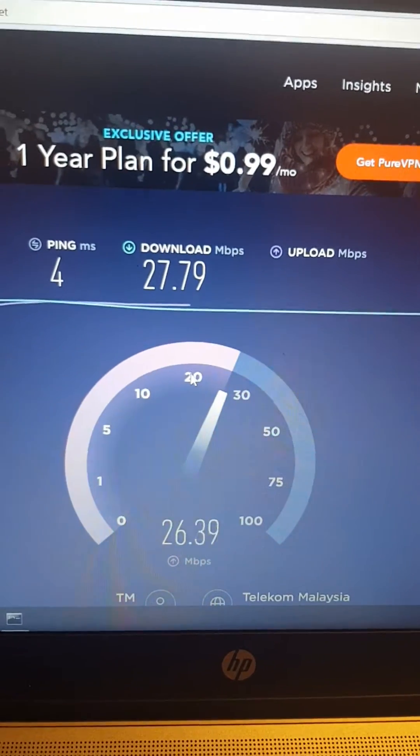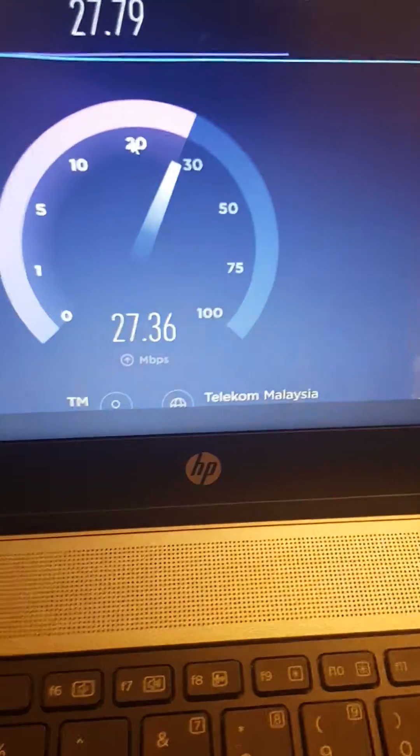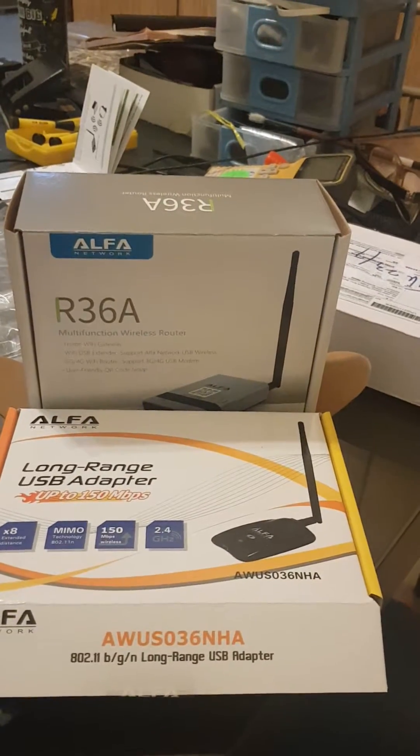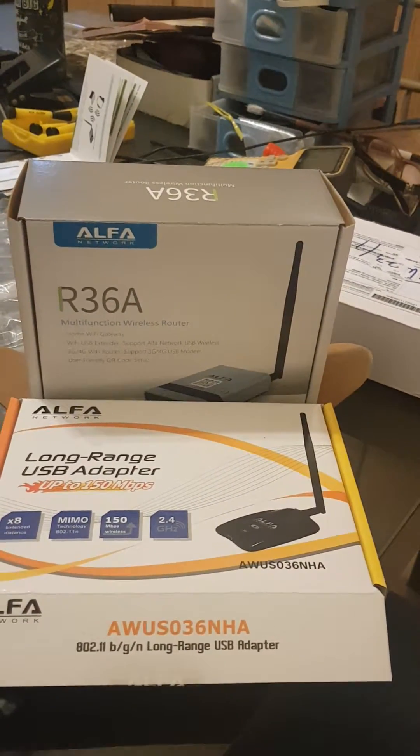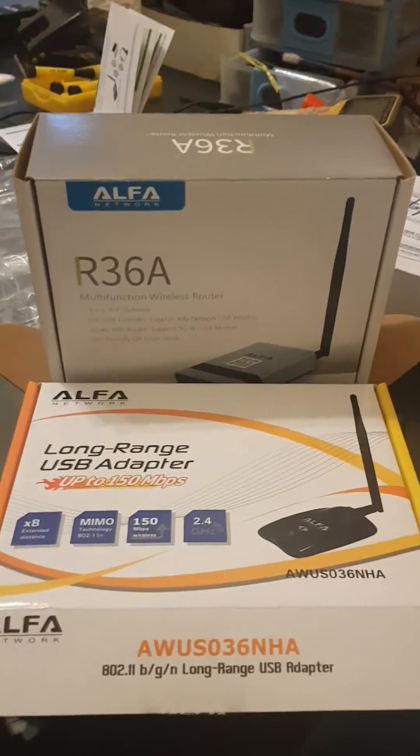It's a good bargain. To me, these two models together will become a long-range repeater with excellent speed and they are upgradeable. Have a nice day!